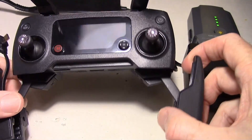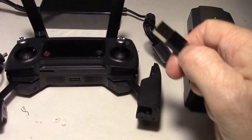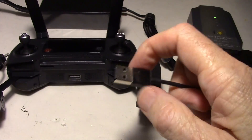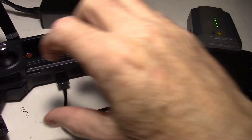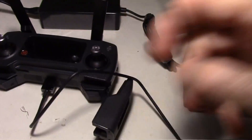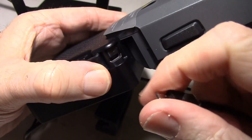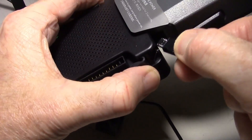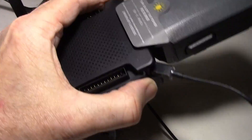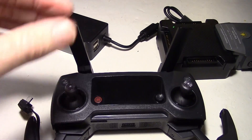Now let's get to charging the controller. I thought, okay, here's the USB cable — we'll just plug it in here because it fits — and then the other end I thought would plug into this nice little port provided over here. I could just plug it in there, and it fits in there fine, but as you can see nothing happens.